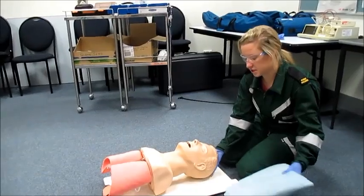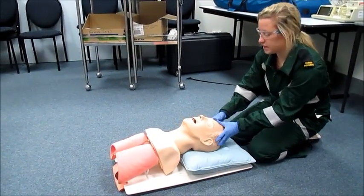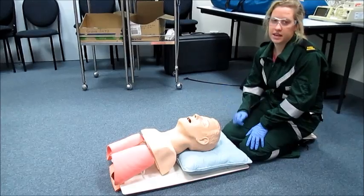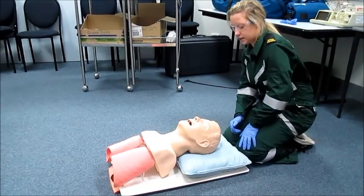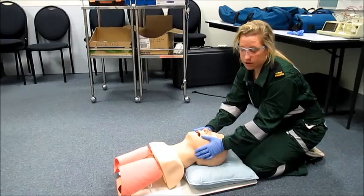I'll now demonstrate the sniffing position and the triple airway maneuver. The sniffing position is achieved by placing a small pillow under a lateral patient's head, which helps to straighten the airway. The triple airway maneuver consists of three moves: the head tilt, the chin lift, and the jaw thrust.